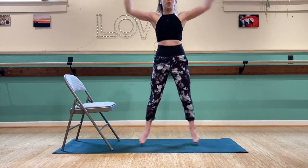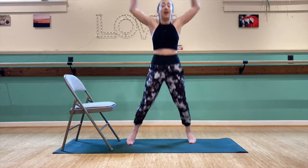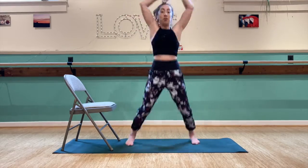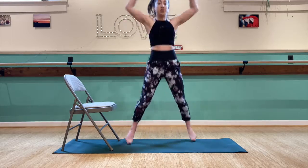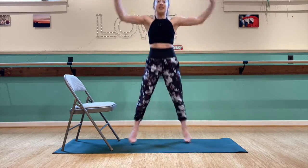Starting our 30 jumping jacks now, counting up from 1 through 30.